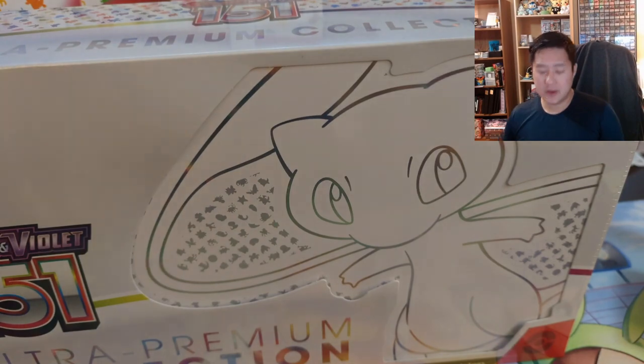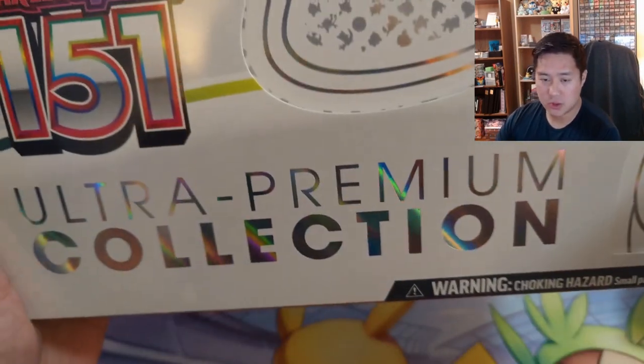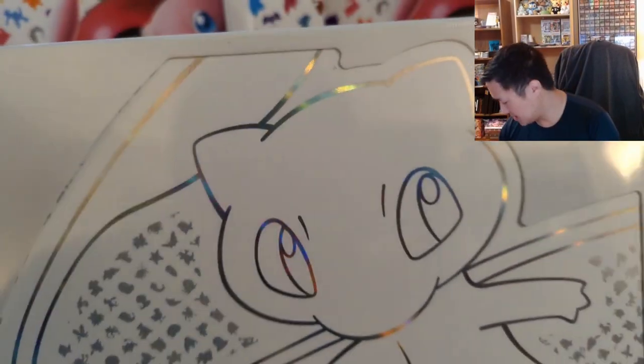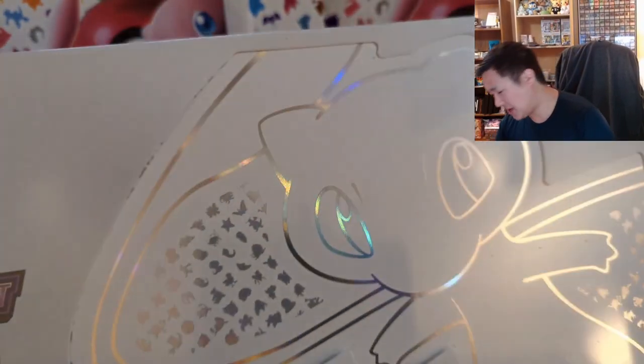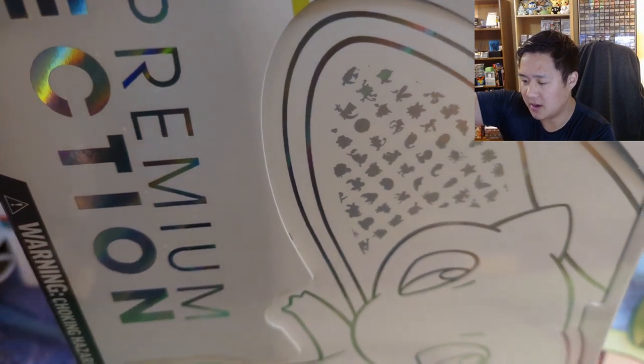What is up, I'm Wanted Turtle and today we have another 151 opening, and this one is for the Ultra Premium Collection. Our vendor managed to get this a little bit early — I'm not sure how early it is in the grand scheme of things. I want to say it comes out around the end of the first week of August, like the 5th or 6th or something, so essentially probably like next Friday as of the date of releasing this.